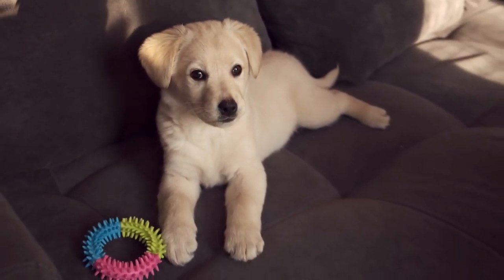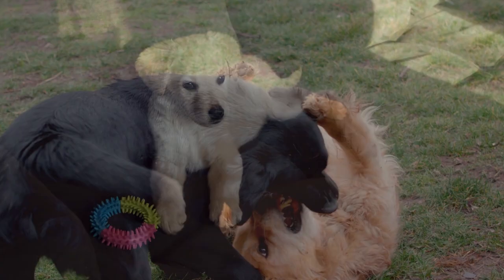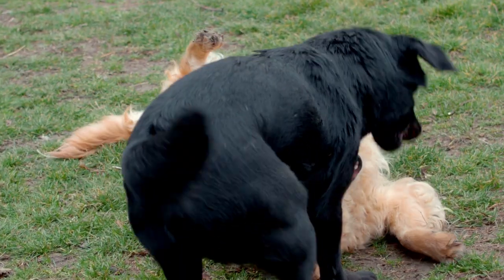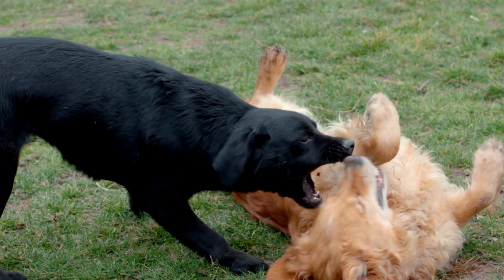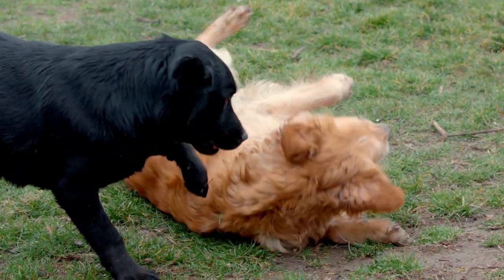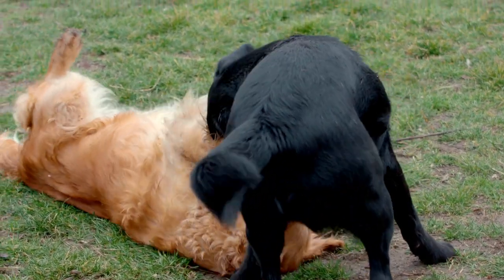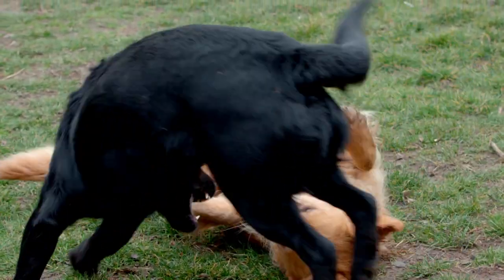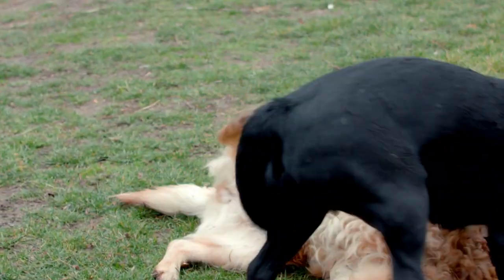Seasonal grooming adjustments. As the seasons change, your Labrador Retriever's grooming needs may also shift. Adapting your grooming routine accordingly ensures your lab remains comfortable and well cared for throughout the year. During shedding seasons, such as spring and fall, increase the frequency of brushing sessions to help manage shedding and keep your lab's coat healthy.